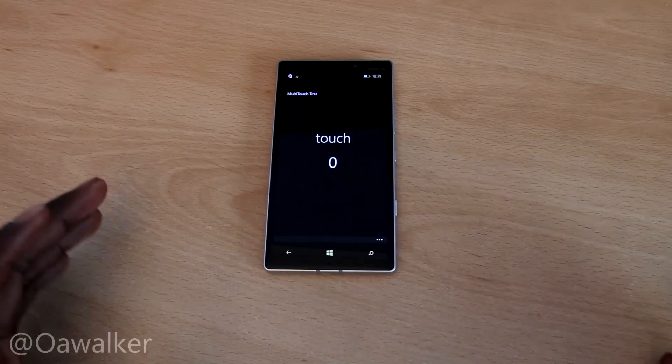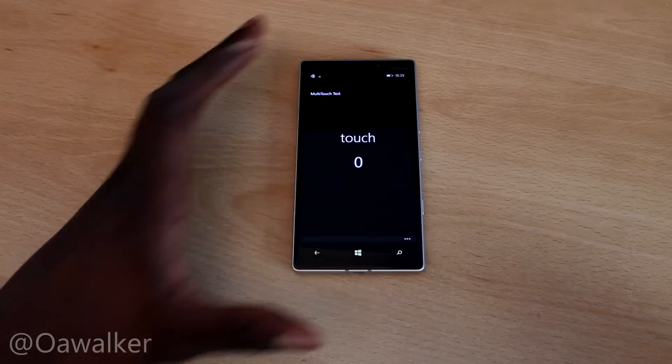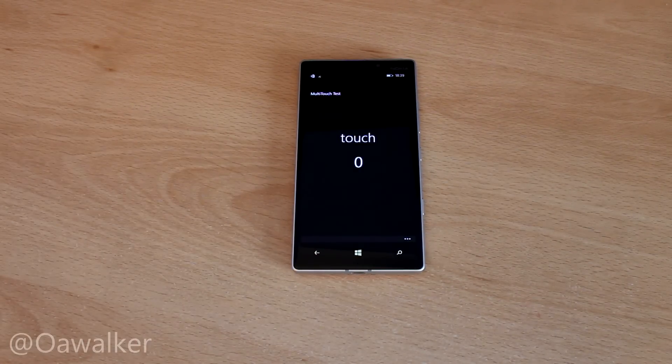So yeah, that's just a quick look at multi-touch on the Nokia Lumia 930. Let me know in the comments section down below, tell me what you think. If you enjoyed the video, please give it a thumbs up. Thanks for watching.